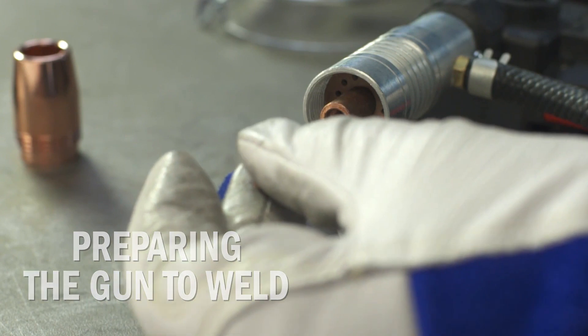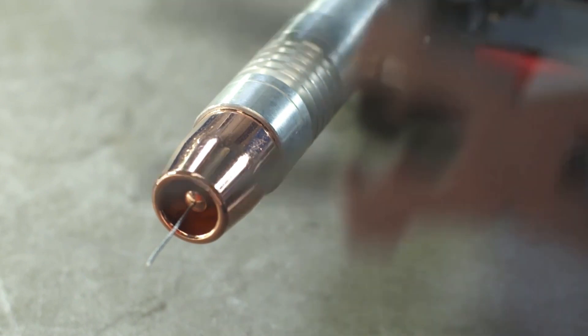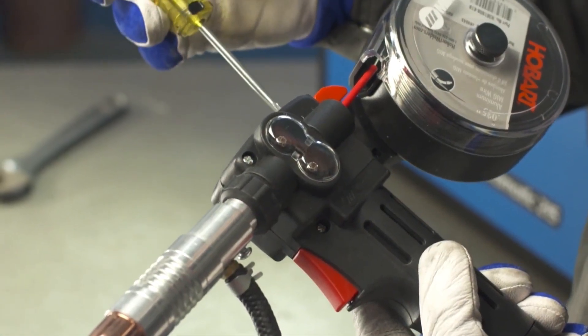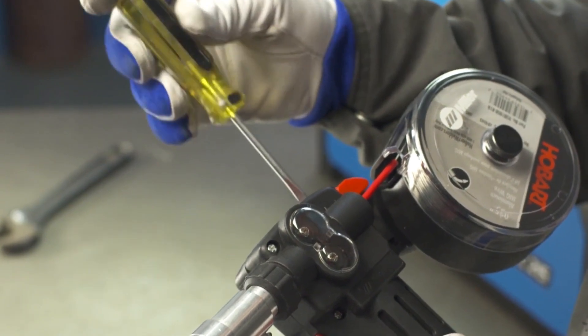Replace the spool gun cover and remember to select the contact tip that matches your wire diameter. Reinstall the proper contact tip and nozzle. When correctly set up, the tip will be recessed an eighth inch. Set the drive roll tension on your spool gun to low to minimize any distortion of the wire.